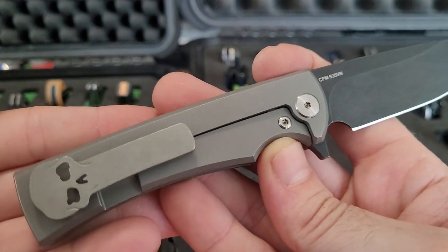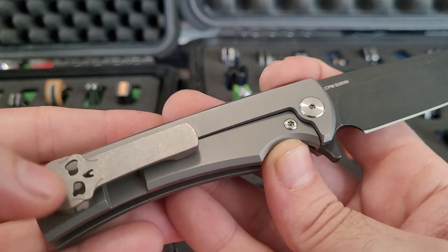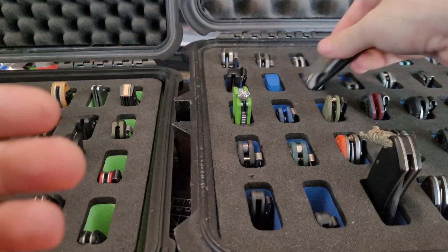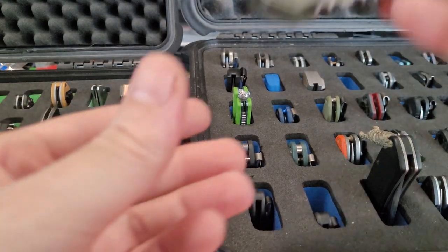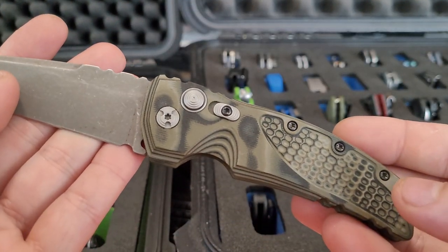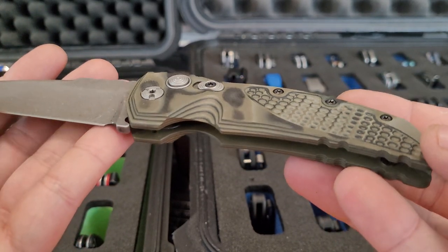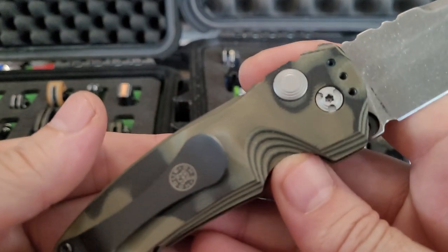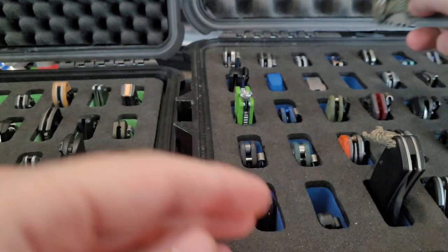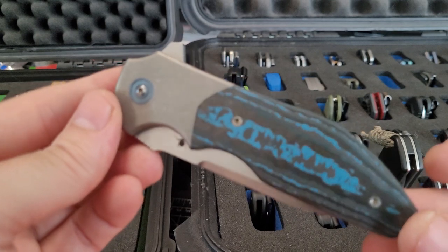The Chavez Redencion — I think this is a BladeHQ exclusive, not sure, but this is like the first gen. The newer ones have the screws that come in from the top — these ones came in from the bottom. This is a Hogue EX01 I think, layered G10, stonewash by me. My favorite Massdrop knife — it's a Kirby Lambert.